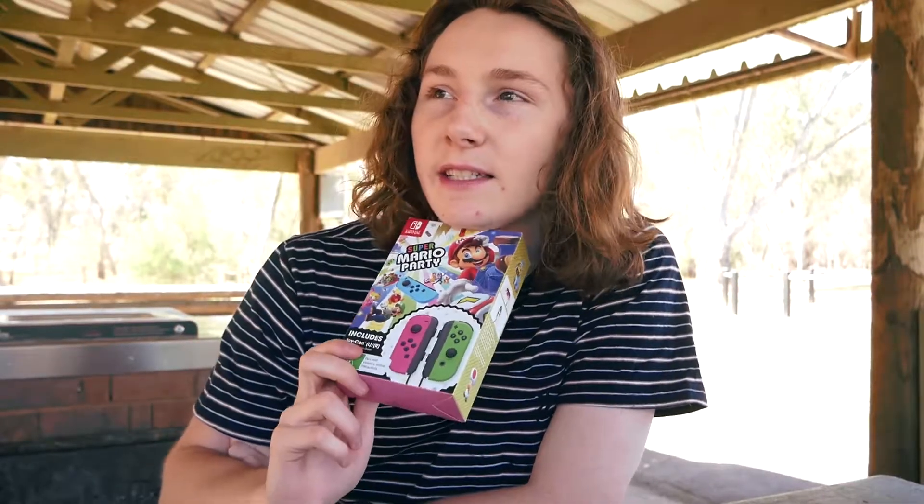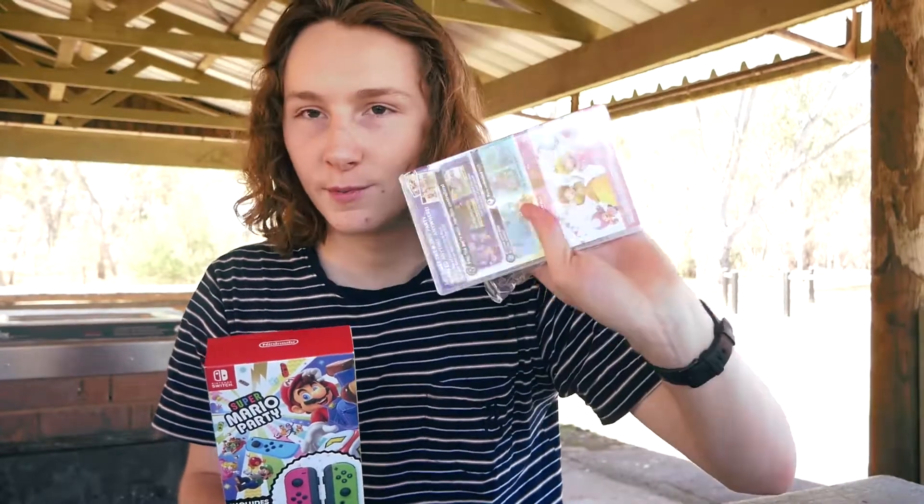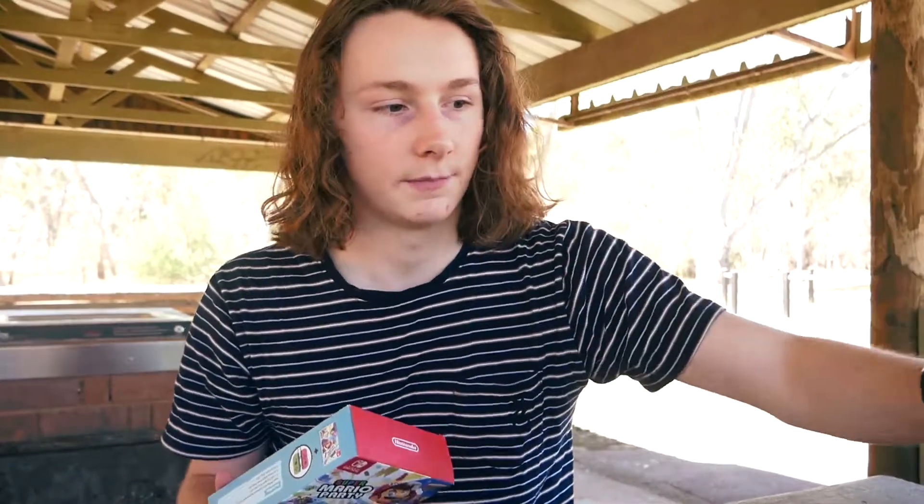My rating for today is going to be eight and a half because the Joy-Cons don't come with their own box, which is quite annoying, plus I already bought the game separately which was my fault and I have to resell it. But other than that, if you guys liked this video make sure to hit that like button, don't forget to subscribe, and I'll see you all next time!